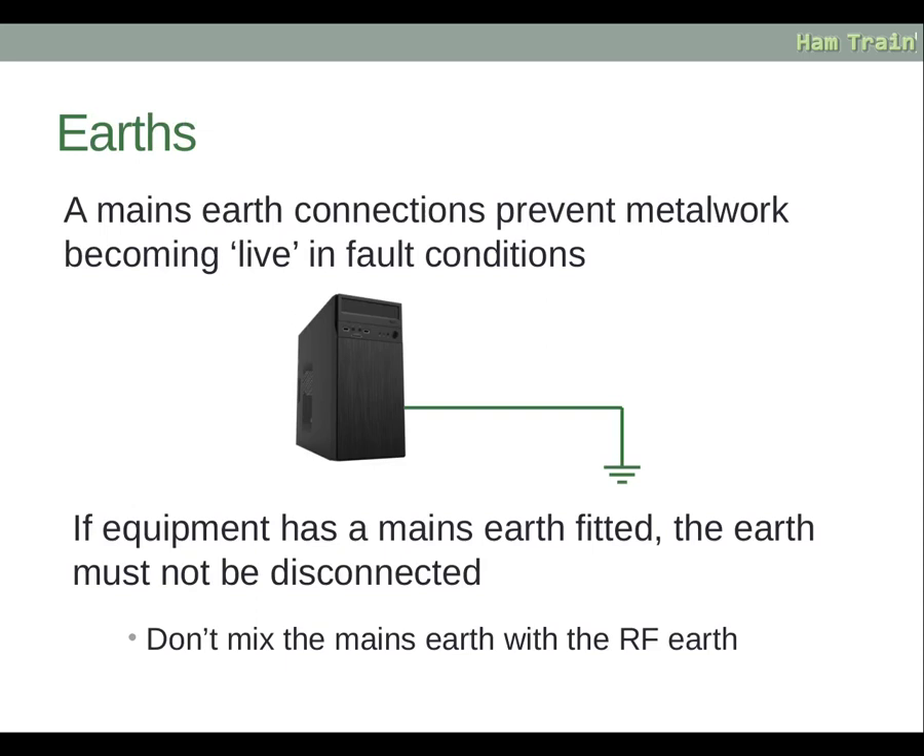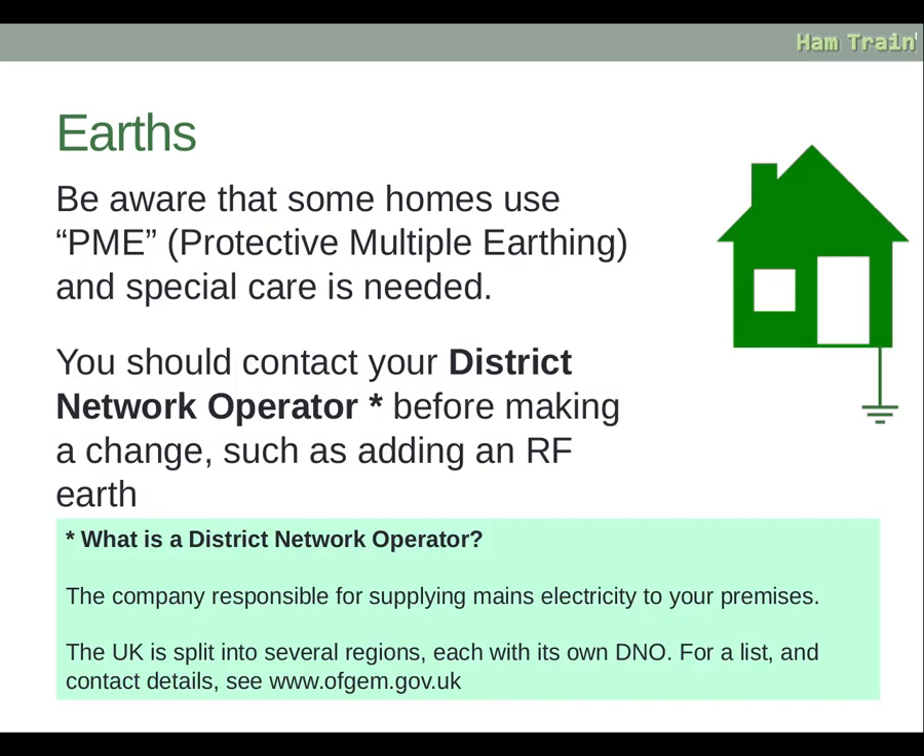A mains earth connection prevents metalwork becoming live in fault conditions. If equipment has a mains earth fitted, the earth must not be disconnected under any circumstances. Don't mix the mains earth with the RF earth either. Be aware that some homes use PME — Protective Multiple Earthing — and special care is needed. You should contact your district network operator before making a change such as adding an RF earth.